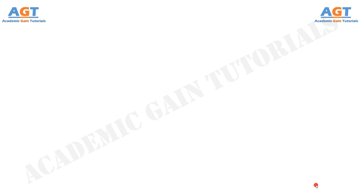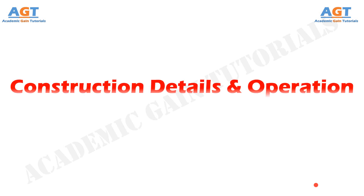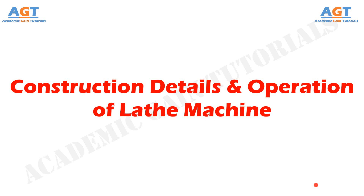Welcome to Academic Game Tutorials. In this video we will discuss the construction details of a lathe machine, along with the operation of different parts that together construct a lathe machine.